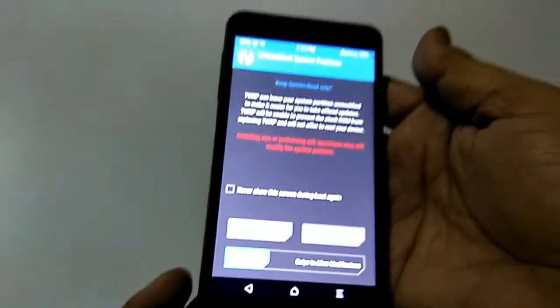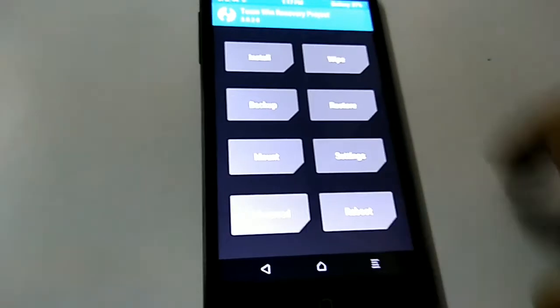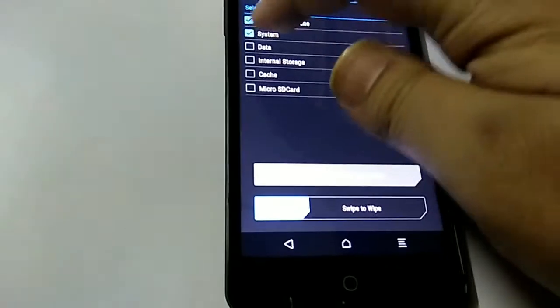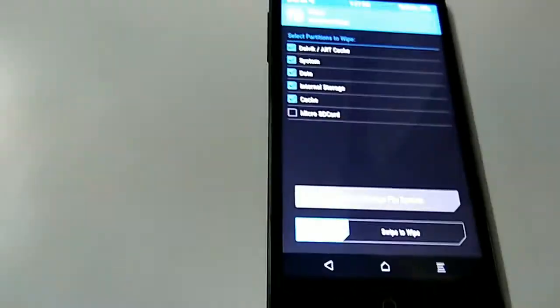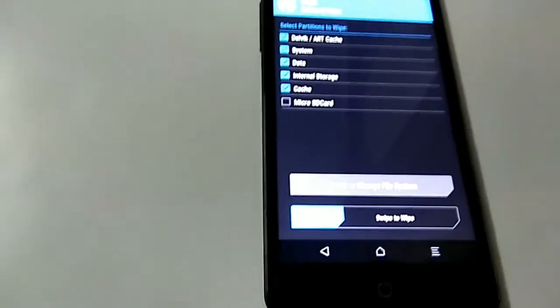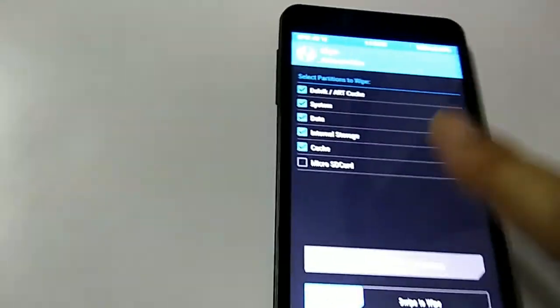Team Win recovery screen. We are now in the recovery screen. Swipe to allow modifications. Once you have got this window, go to Wipe, then Wipe Advanced, and choose Dalvik Cache, System, Data, and Cache. Do not select micro SD card, USB OTG, or internal storage — unless your files are on internal storage, in which case don't select it.